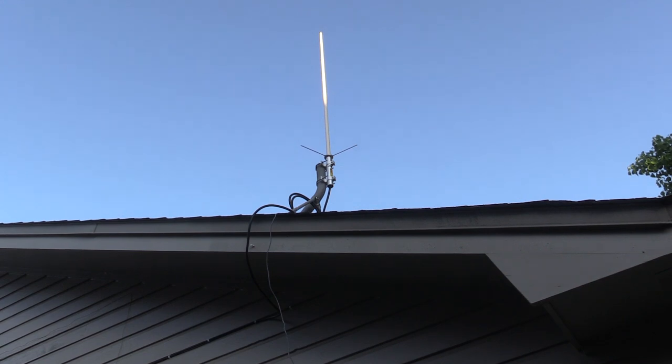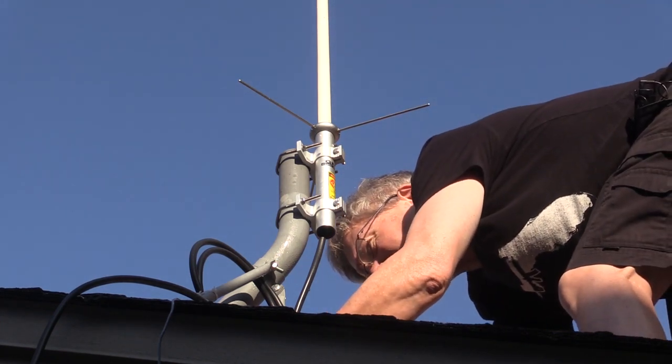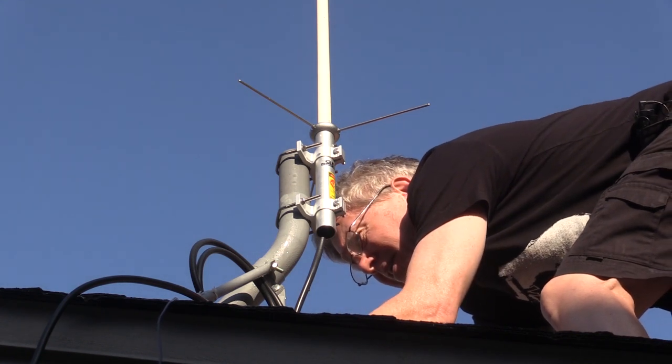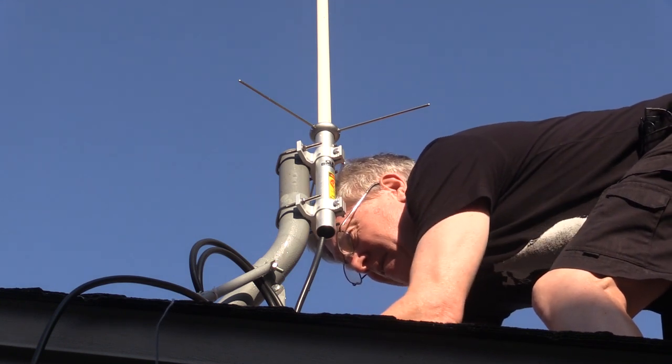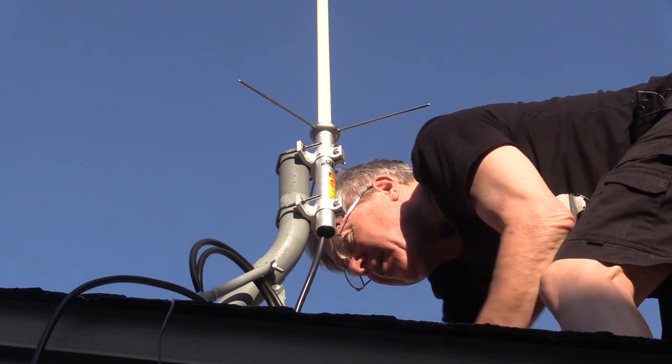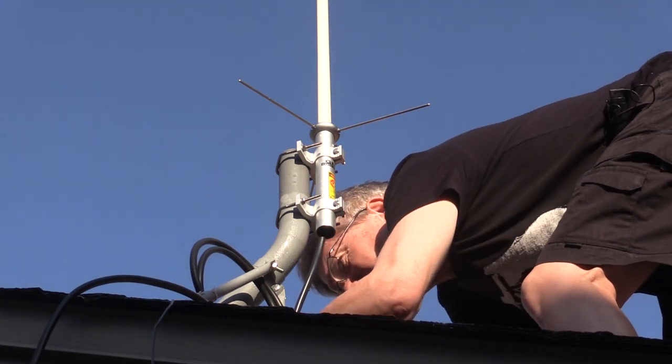The next phase of my project is to move this Comet antenna - my VHF-UHF antenna - from the existing satellite mount that's on the roof. I'm going to leave the mount up there because I might be able to utilize it for another purpose later on. But I'm going to take this antenna and mount it to the top of the mast itself. I'm going to start by disconnecting the existing ground wire from this mount, but I'll leave the ground mount on this post in case I want to use it in the future.